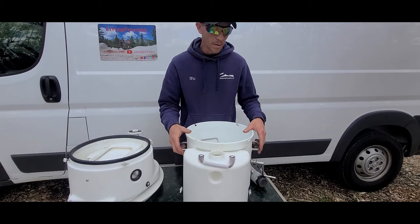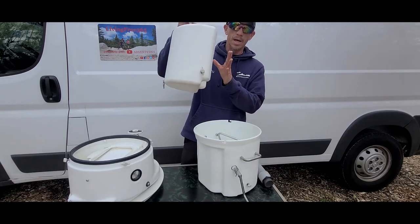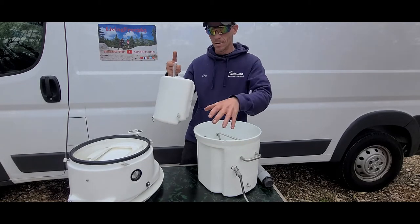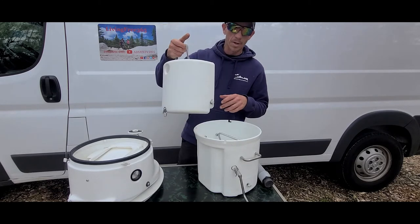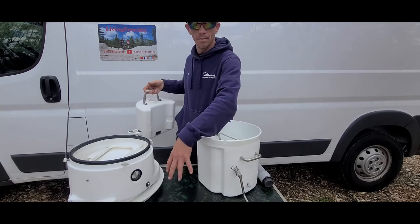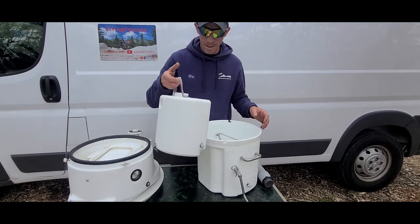On the AirHead, your liquid tank is totally separate. On the Nature's Head, there's actually a piece that slides into the unit, which I don't like — because when you pull it out, you have a big empty space there, which makes no sense.